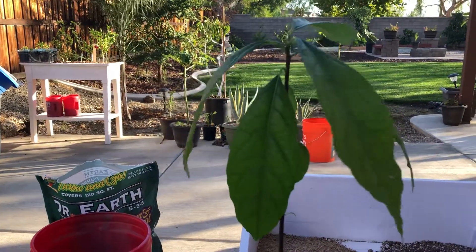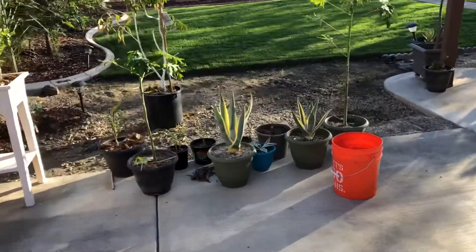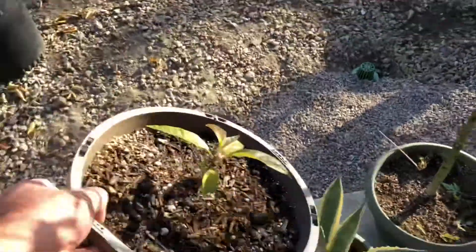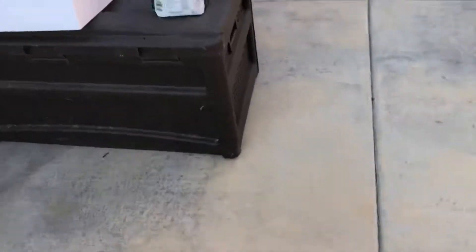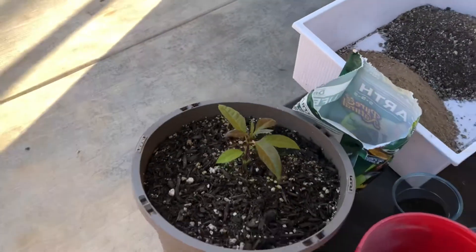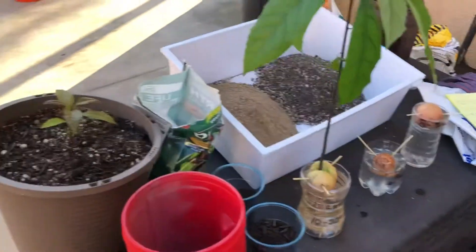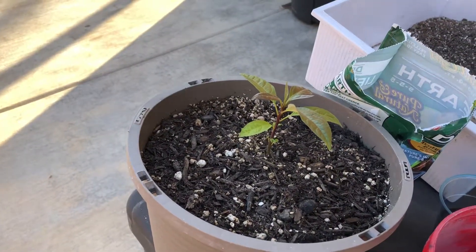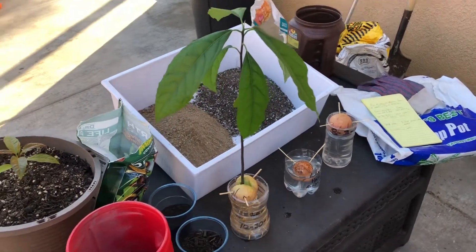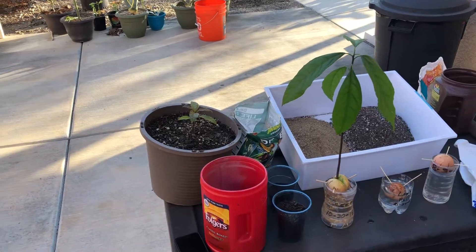As opposed to just putting one in dirt, which I've actually done — at the same time I planted this one, I put another one directly in dirt. Let me grab that one to show you the comparison. This is a Reed avocado seedling also started at the same time — this one was put in dirt the same day this one was put in water. You can see the growth difference. This is a very healthy-looking seedling at almost three months old, but this is the one that's been in water the same amount of time — amazing difference.